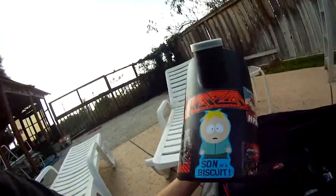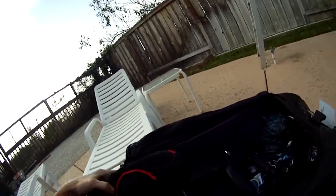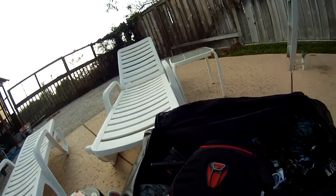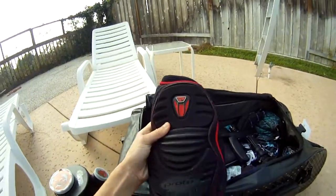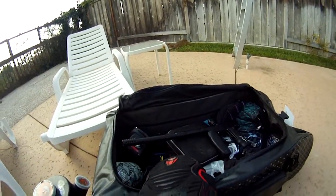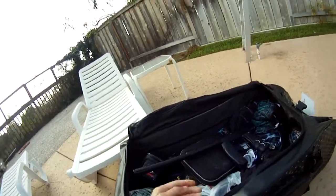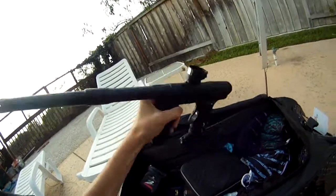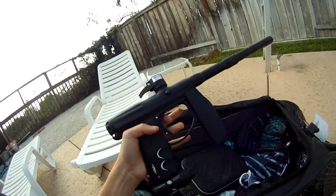There's a paintball caddy in here. I have Proto knee pads — my buddy actually gave them to me for free since my Dye ones got stolen at the field. These are nice, I actually like them a lot. And the Empire Axe — love this gun, I'd definitely recommend it. I'll probably make a review sometime, I just haven't gotten around to it.